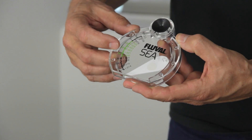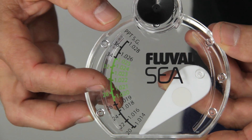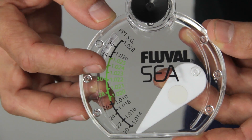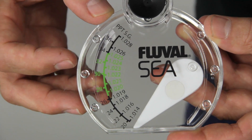The salinity here reads 1.021 specific gravity, which equates to right at about 28 parts per thousand — that's the range we're targeting for fish. If you ordered corals, the salinity would be a little higher, 1.023 to 1.024, which is around 32 parts per thousand salinity.